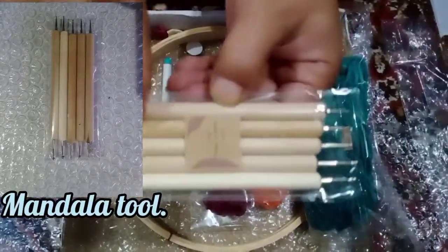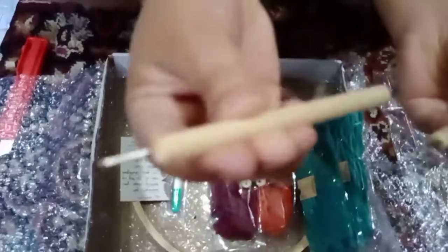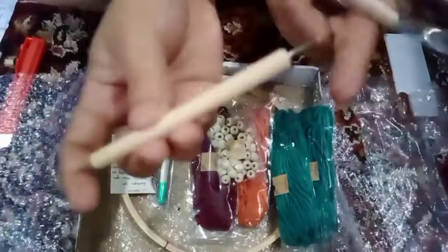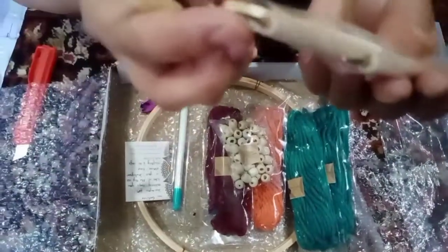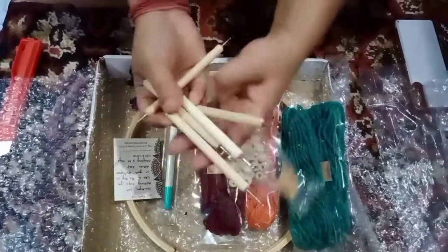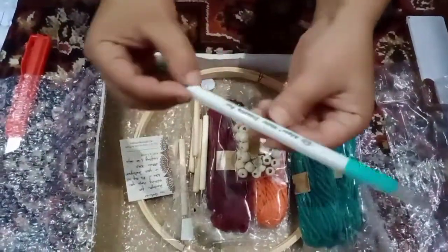I also ordered this — it is for mandala art. I will use this tool for mandala art. Let me show you — it's made out of wood, a wooden one. You have pointed portions here of different sizes, which you can use for mandala art.